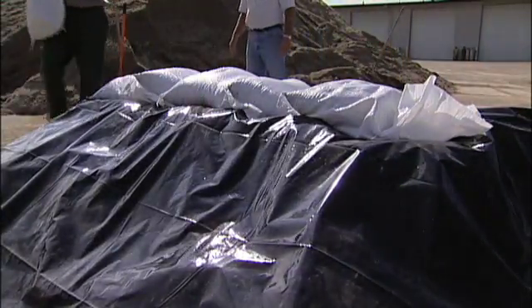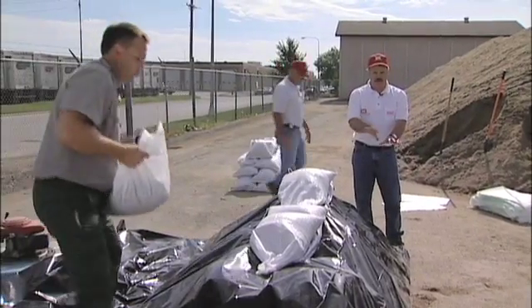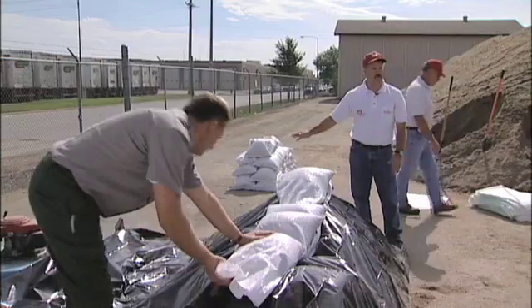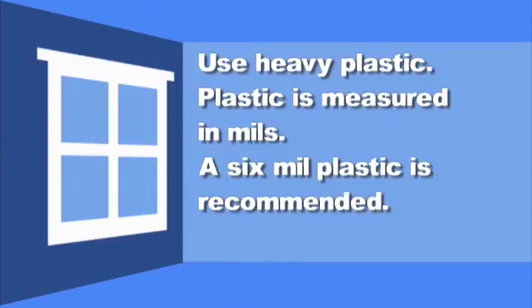You're always going to be pumping on the back side of the levee to manage seepage. The more you can keep the water out, the fewer pumps you have to maintain and the less concern there is about water getting near the structure you're trying to protect. When covering your levee, use heavy plastic — plastic is measured in mils, and a six-mil plastic is recommended.